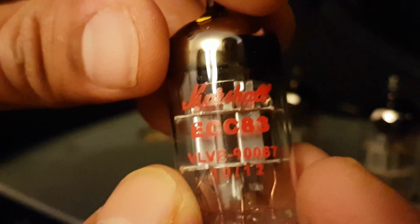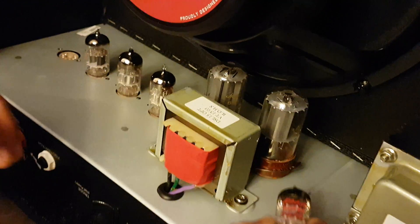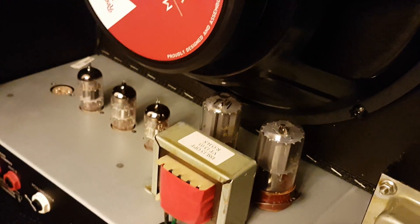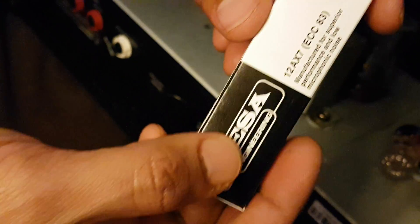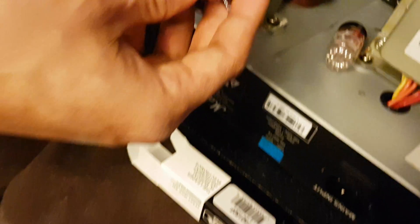That's a Marshall ECC83 valve, so I don't know if that's a high gain or not. We'll replace it with this Mesa — I believe this Mesa is also a high gain preamp tube. It has the same pin configuration, so I'm going to install it now.